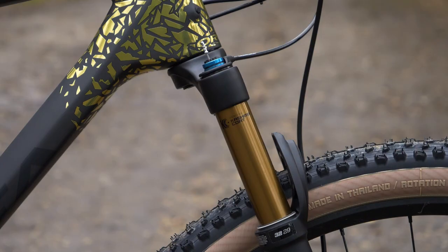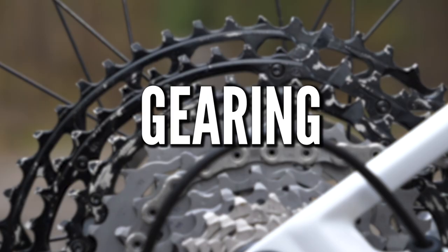As far as hardtails go, you can have anything from 80 to 100 millimeters of travel on the front forks.